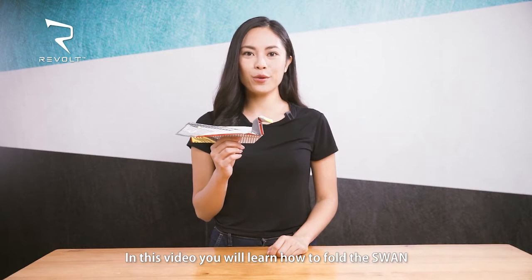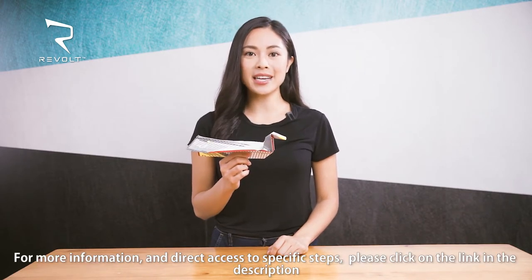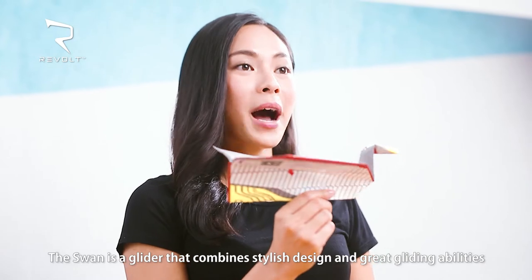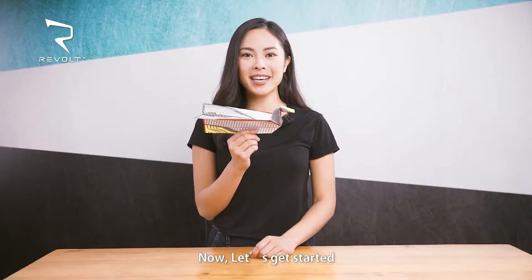Hi! In this video, you'll learn how to fold the SWAN. For more information and direct access to specific steps, please click on the link in the description. The SWAN is a glider that combines stylish design and great flying abilities. Now let's get started!